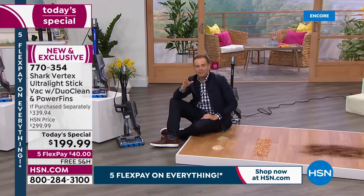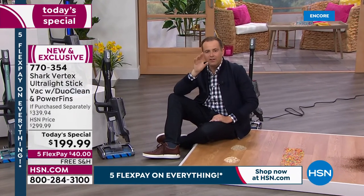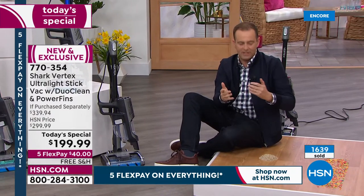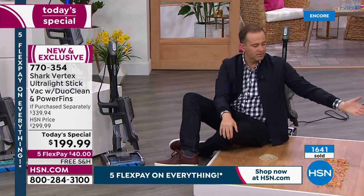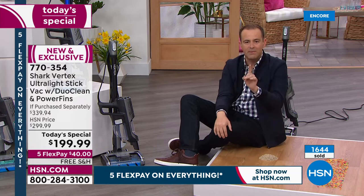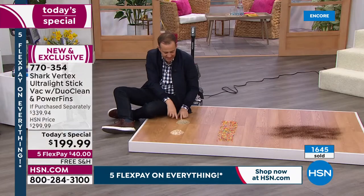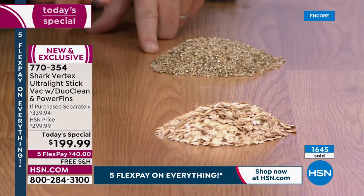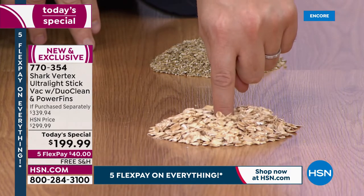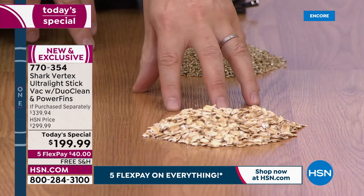Spring is right around the corner — spring cleaning, get this home. Make your life just a little easier; you deserve it. Want to get spring cleaning off to a kickstart? This is the way to do it. When we normally do vacuum demonstrations on HSN, you see a smattering of coffee grounds — a nice thin layer. But tonight we're going to take a mountain of stuff. I can put my finger right in the middle — it's like a crater. That is not just a thin surface layer; that is a mountain.